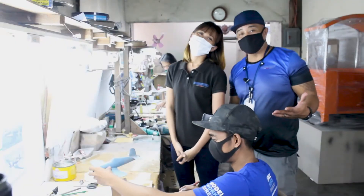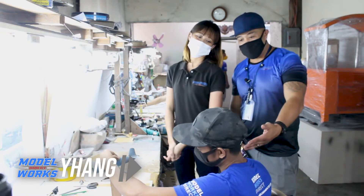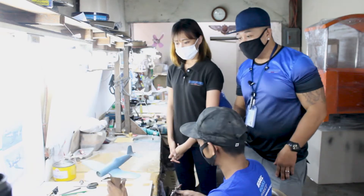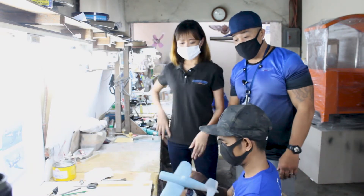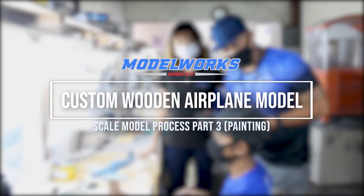Hey guys, we're back on the set. This is John with Model Works. You're Serena Yang. And we're here with our master artist, Ron DeBert. He's going to actually apply the final base coat — final paint job, rather — on the F4U Corsair. So we're going to watch him do his magic.